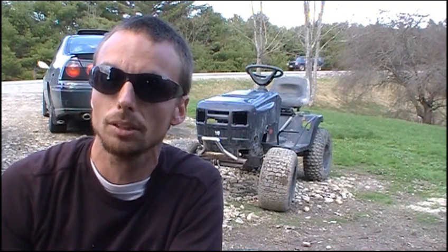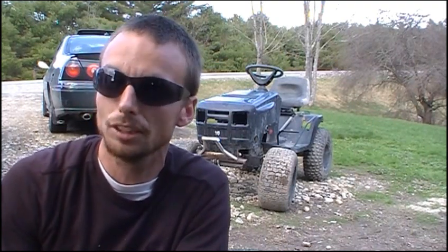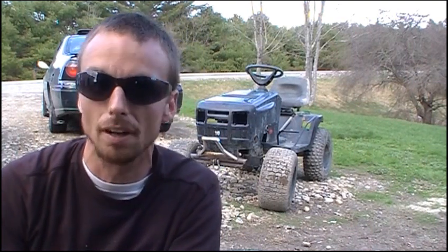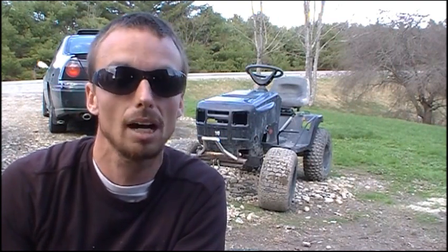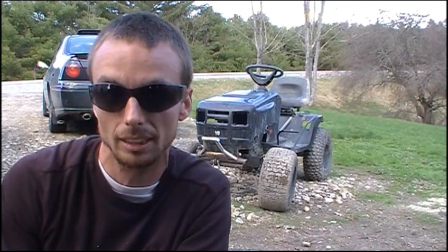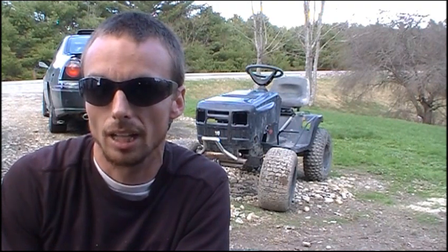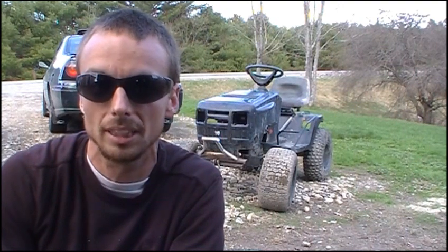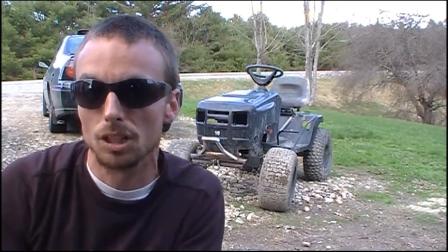I use a different method than most people use. I'm going to share that with you today and show you basically step by step what I do to lock transaxles. I've been very successful — every transaxle I've locked is still locked and still running today. Make sure you watch the whole thing. There's lots of tips inside. It's not just one thing that makes your transaxle tough; it's all the little things that go into locking the transaxle and the whole process all put together. If you don't do the whole thing the right way, chances are something's going to go wrong.